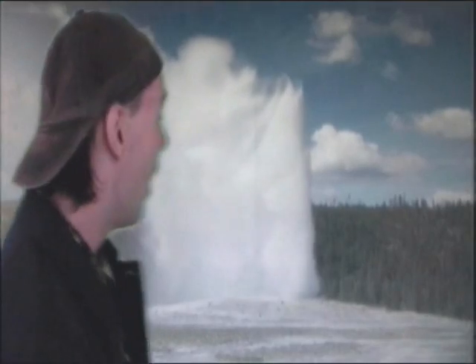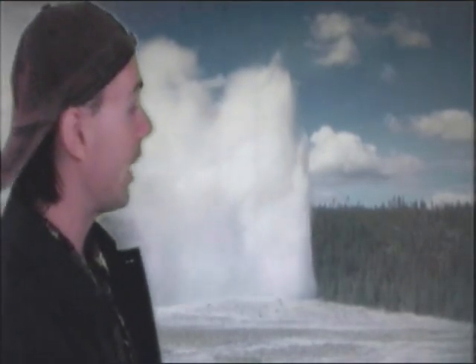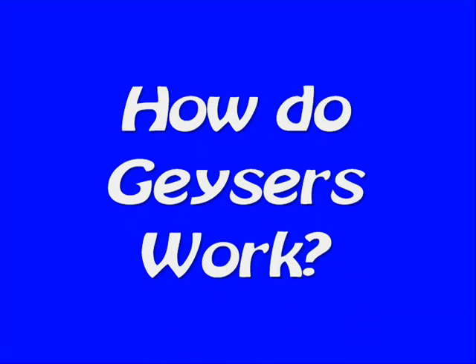Oh, hey, hi! I'm Chris and Chris and welcome to So Cool Science — science you can do right at home! This is Old Faithful and I'm going over to today's science file. And today's science file says... How do geysers work?